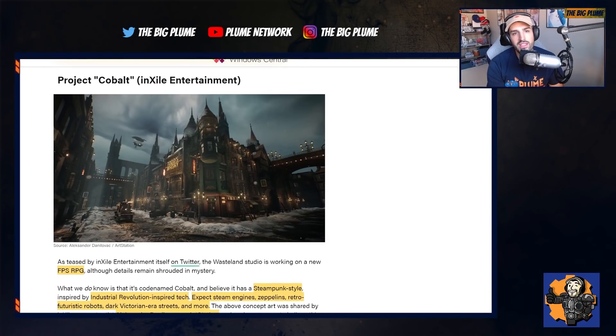Secondly, we have Project Cobalt. This is one we kind of heard about but didn't have much information about — it is InXile's next project. As we know, they are the creators of the Wasteland series, which is a really cool RPG. From what I've played, you can see the dialogue quality, the choices you have to make, the combat, and all that kind of stuff — there is a lot of quality within the Wasteland series.